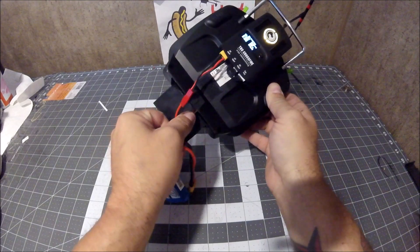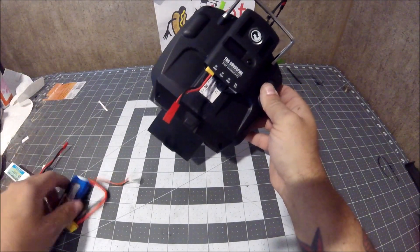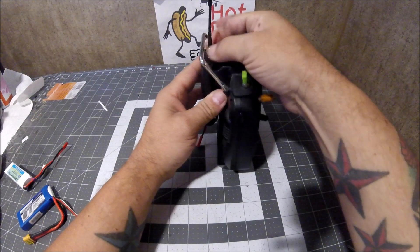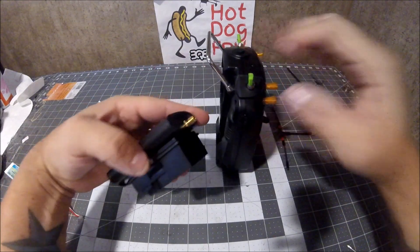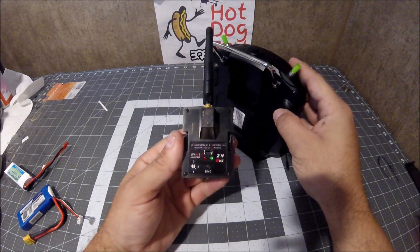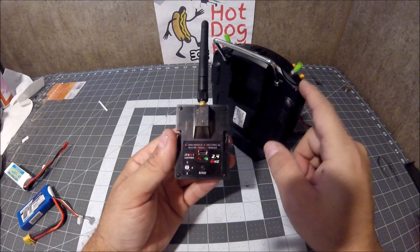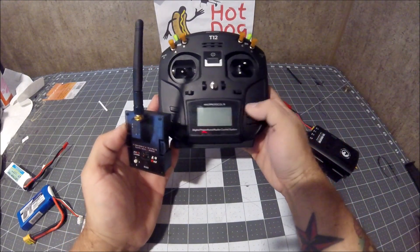Let's get started — you've got to unplug your stuff. I'm not worried about turning it off because it turns off when it loses power. It does come with the multi-protocol module — this is the one that is included, the Jumper JP4-in-1. It's got all the different little chips, and you use it on serial mode. Since this runs OpenTX, you select your protocol through the actual screen and through OpenTX using your nav buttons.